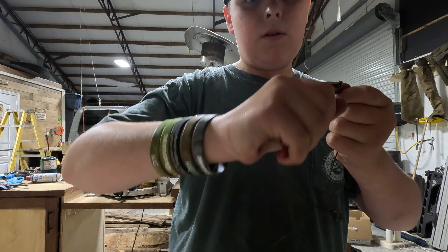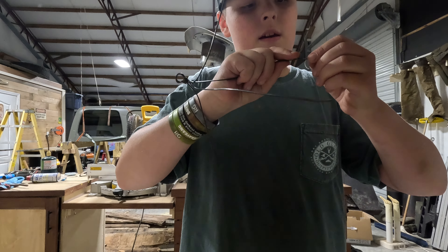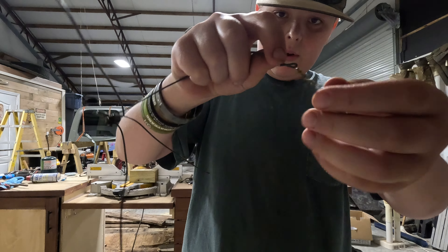You're just going to do the exact same thing for the other four. Make sure your wires are straight. Just take it, bend it, put your barrel swivel up there, and crimp it. I usually use both hands just to make sure I've got the crimp on there really well.